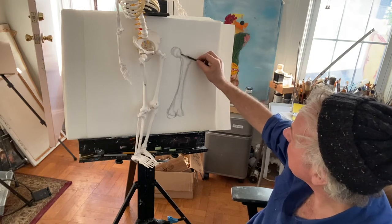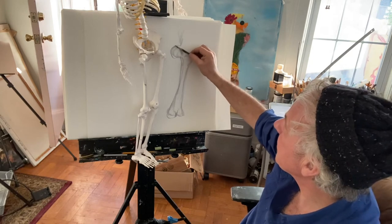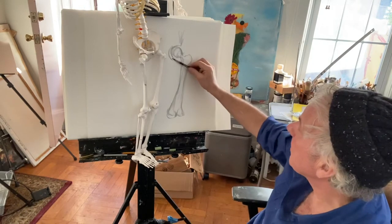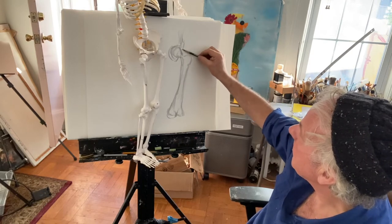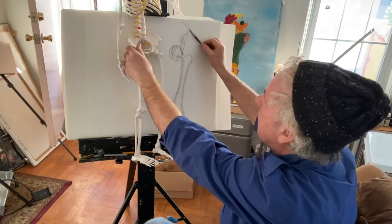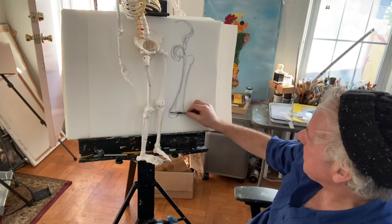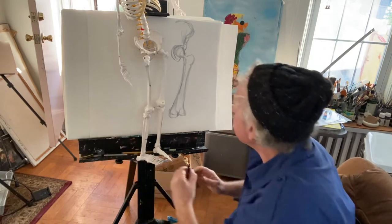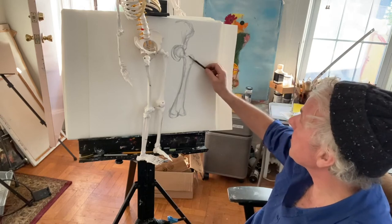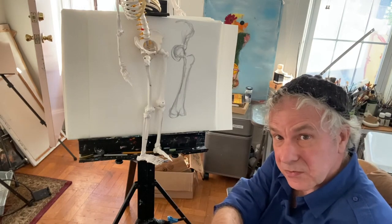It's got the hip joint here — the hip socket — which goes into what you did last week. Just like the eyeball goes into the eye socket, the hip joint goes into the pelvis bone socket. There it is — I'm just doing it really quick; you can spend as long as you like, you've got the whole week. This is a very simple exercise. If you want to add it onto what you did last week with the pelvis, you're welcome.